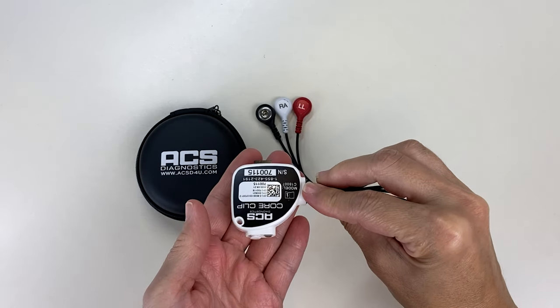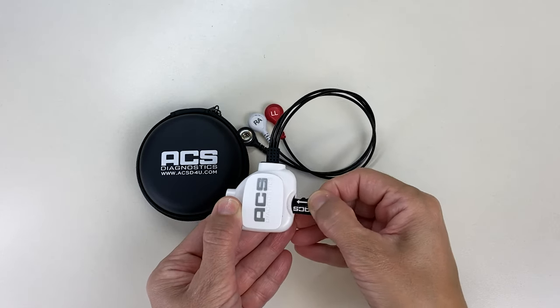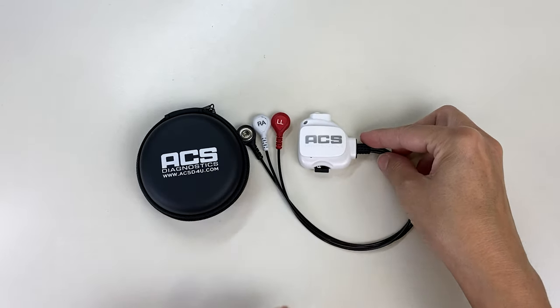While the patch can cause skin irritation and provide inaccurate readings, the Core Clip has two channels of standard electrodes which allow for greater patient comfort and more accurate readings. The clip is reusable, providing lower patient cost and higher clinical revenue.